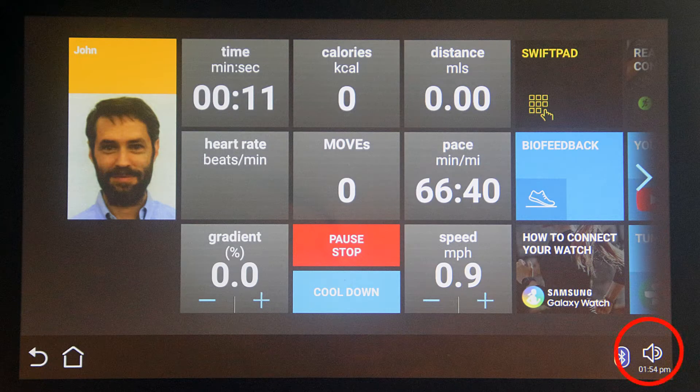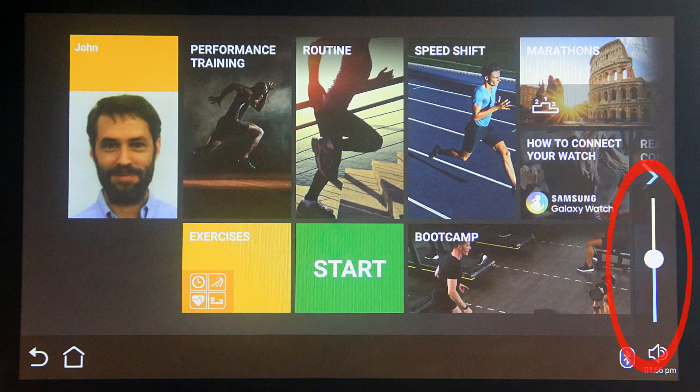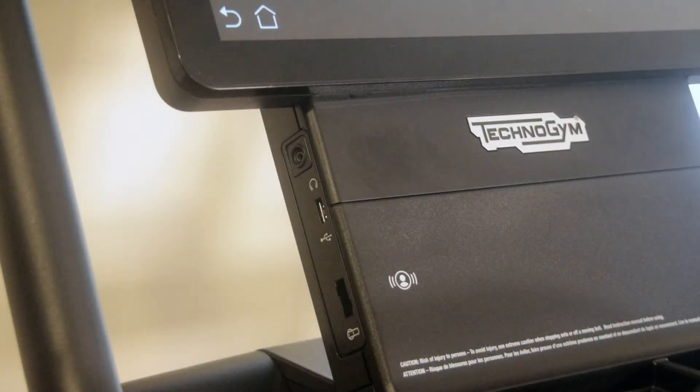Touch the audio button to adjust the volume. This console doesn't have speakers, so for audio you'll have to use headphones, earbuds, or connect external speakers. If you have headphones that use a wire or external speakers, there's an audio jack on the left side of the console, next to a USB charging port you can use to charge your phone.